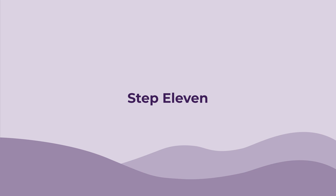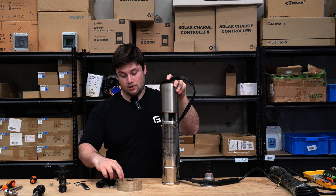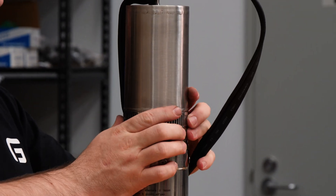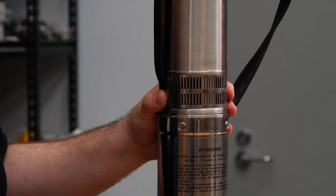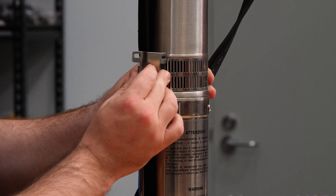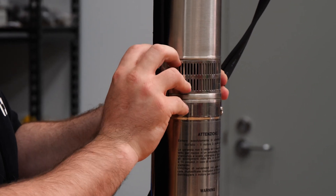Step eleven: now we're going to put the cable shield back on and the grate. You want to put the grate on first — just hold it in place there. Then you can grab this part with these tabs and slide them back in there and slide it down.